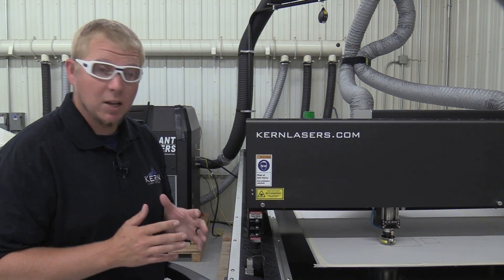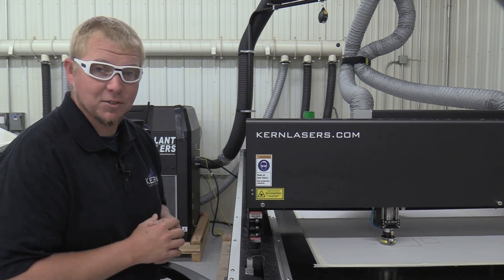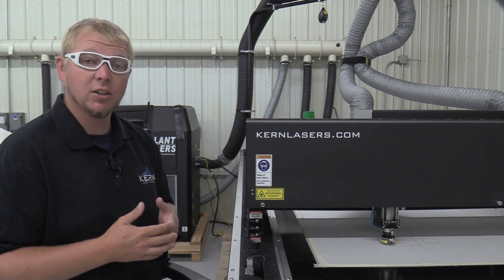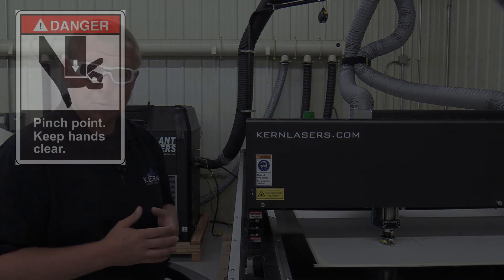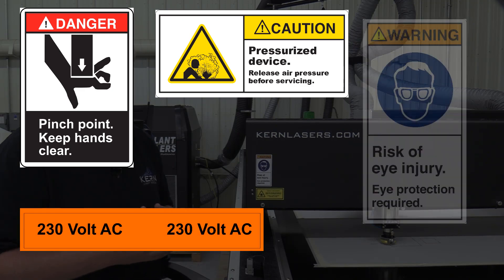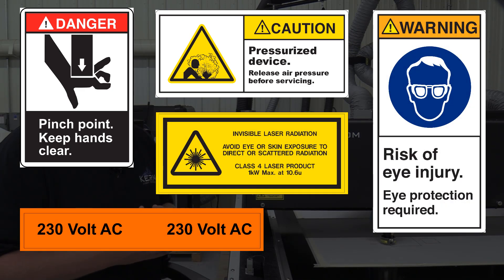Several safety labels can be found on the OptiFlex laser system. These labels identify the potential of a particular danger or hazard. These include pinch points, pressurized devices, voltage, eye injury, and invisible laser radiation.